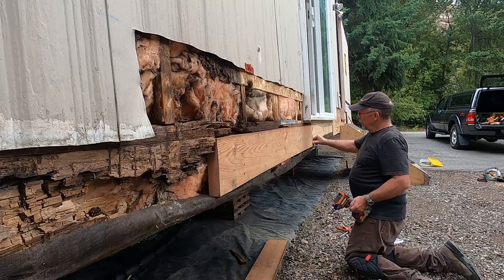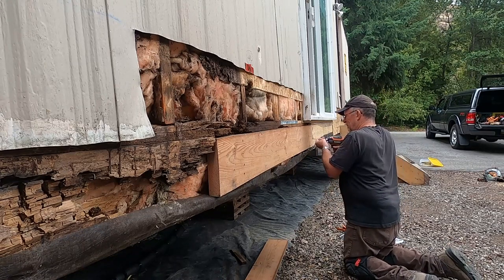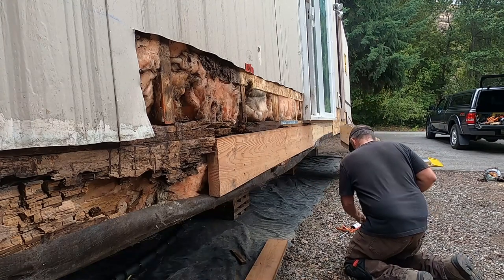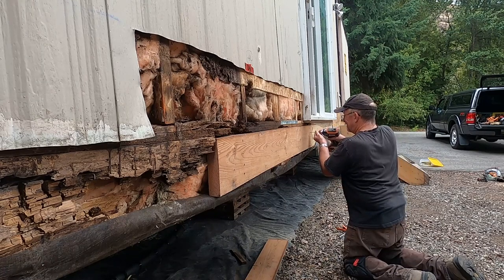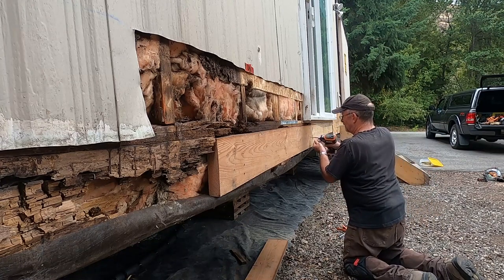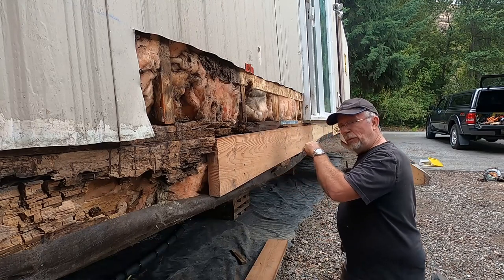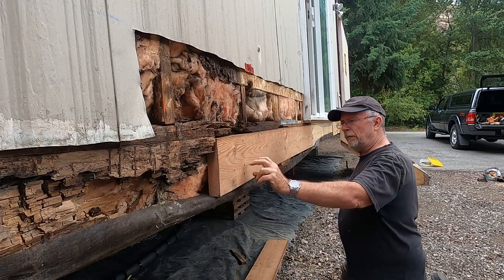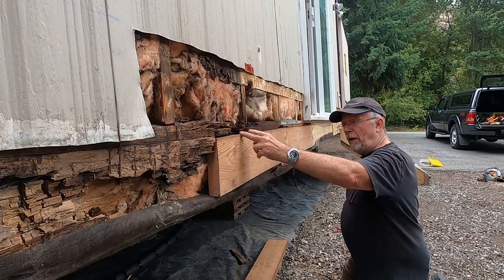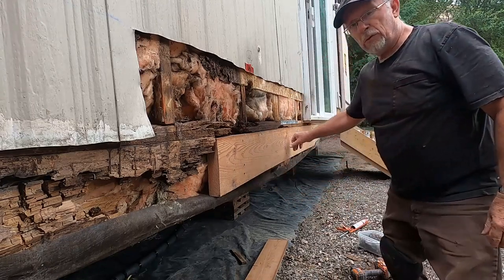I've got the PL-400 in there where those two pieces are joined — that's going to help hold that together. Now, how many screws do you put in here? The rule of thumb is: for a 2x6 put in 3 screws; 2x8, put in 4; 2x10, put in 5; 2x12, put in 6. All right, I'm just going to finish screwing that off and we're almost done with this.